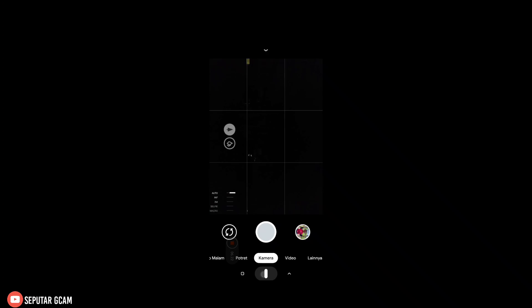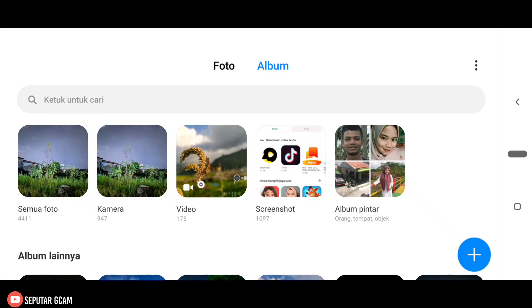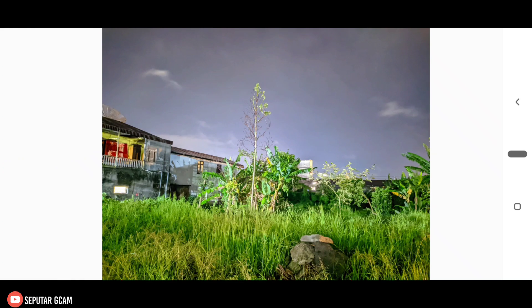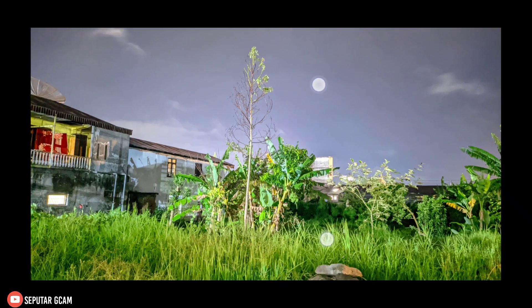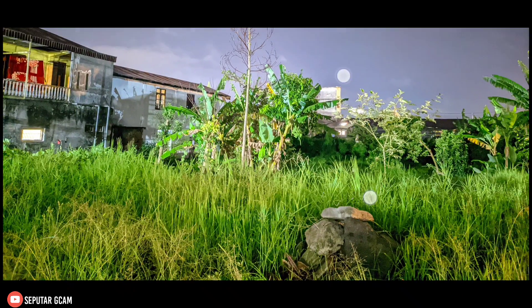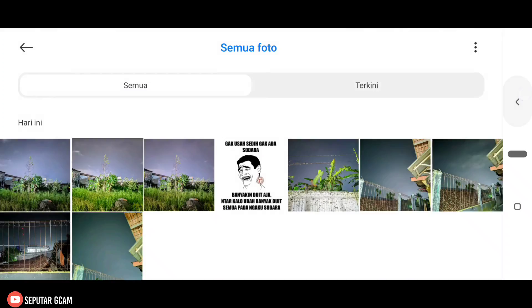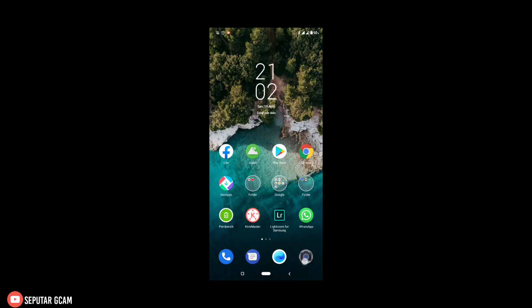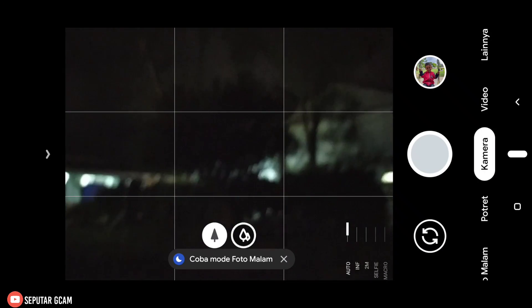Kita coba cek melalui galeri lagi. Dan hasilnya: beberapa foto yang saya ambil menggunakan AWB-nya di sini saya off-kan — dan hasilnya untuk warnanya lebih bagus lagi. Di bagian warna rumputnya di sini lebih hidup lagi. Dan sekarang kita coba tes ambil di objek lain. Dan kemarin sempat juga saya ambil beberapa foto siang — nanti teman-teman bisa cek di akhir video.